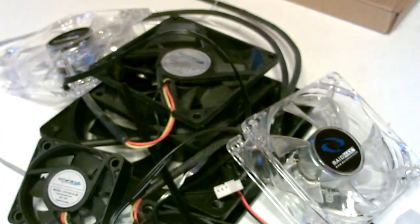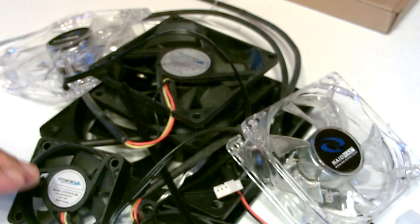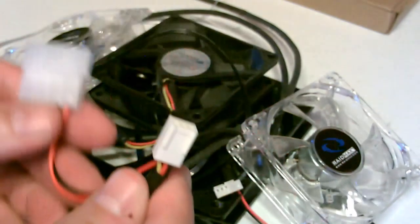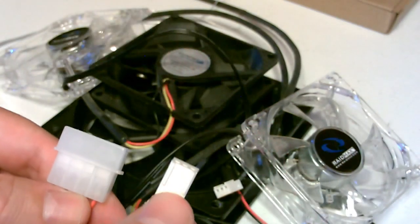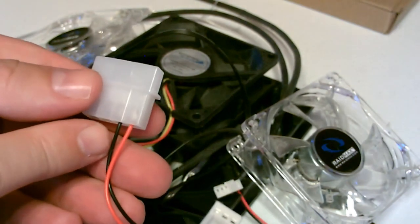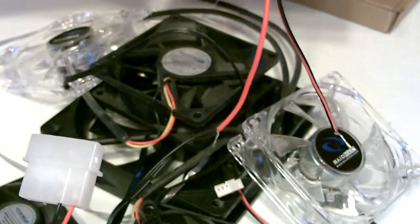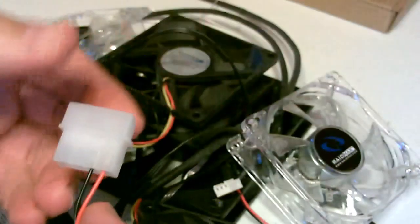One question I get a lot with my projects is how exactly do you hook these computer case fans to a solar panel. It's pretty easy — most of these have a large plug and a small plug. Some don't have the large, but it doesn't matter. If it does have the large, I just trim it down, strip it, and then connect it by twisting it to the leads on the solar panel. It's just that easy, nothing in between.